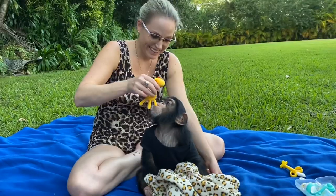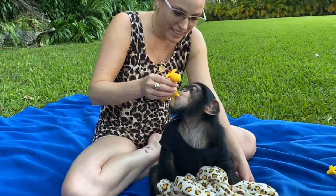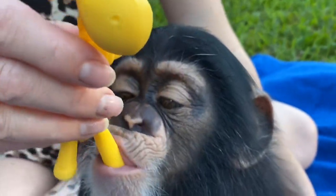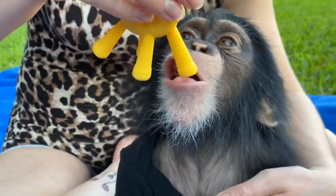I think this is just some kind of chew toy. What do you think about this? He's just teething, that's all. It says chewy — it's kind of cool. Show me your big teeth again.